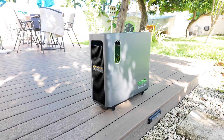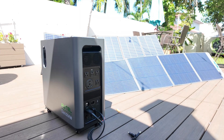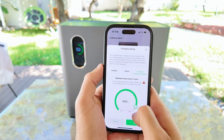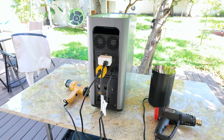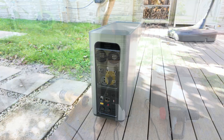Hey guys, what's going on? Today we're checking out the Otel Home 3000 portable power station. In this video I'll be showing you everything about it, including some features you don't typically see in other units this size. Big thanks to Otel for sending this over so I could test it out and share my honest thoughts with you.